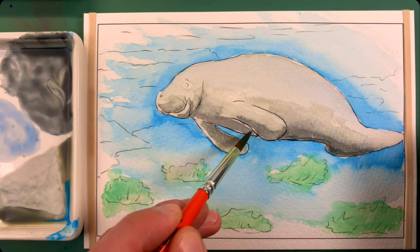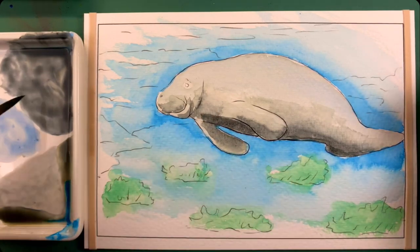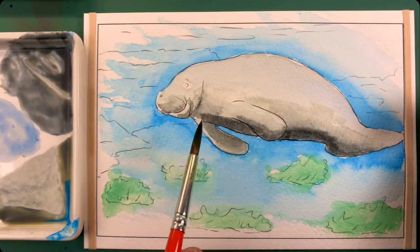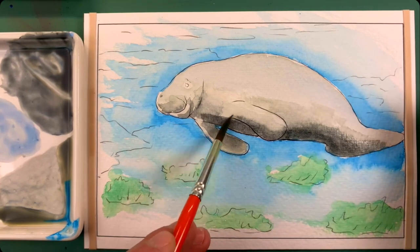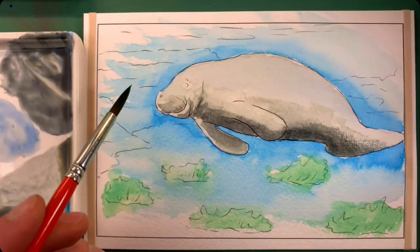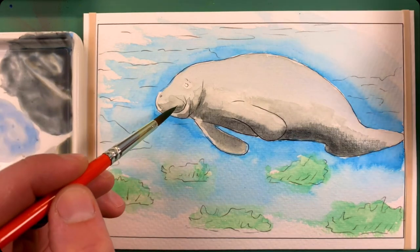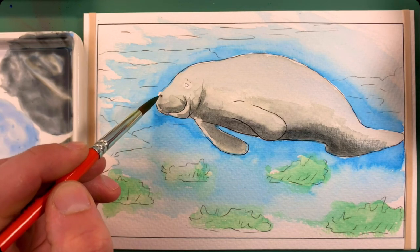I'm just going to go in like that and also just kind of strengthen that darker undertone. It creates more of a shadow and gives you the idea that the light is coming through the water on top of the manatee. And then a little bit there, a little more there — I just want to punch up those contrasts a little more, including where the nostril is.